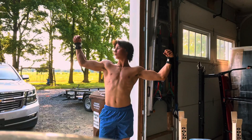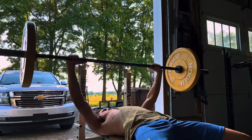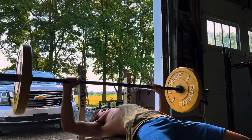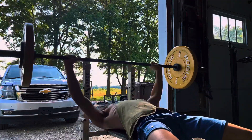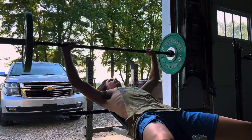First we got 115 pound flat bench, three sets of eight reps, then we move up to 120 pounds, three sets of eight reps, and then finally 135, three sets of six reps.